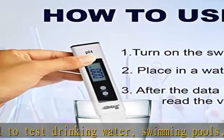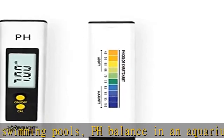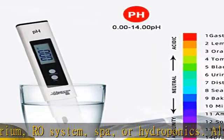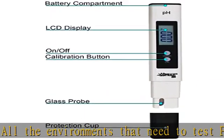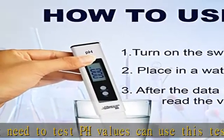To get accurate data, use this tester. For calibration, place the tester in a calibration solution, press CAL for three seconds to enter calibration mode, and press in turn to select the powders corresponding to 6.86, 4.00, and 9.18 to complete the calibration.